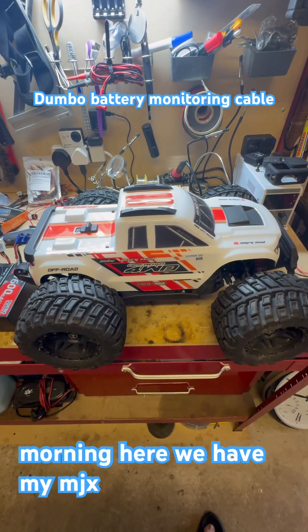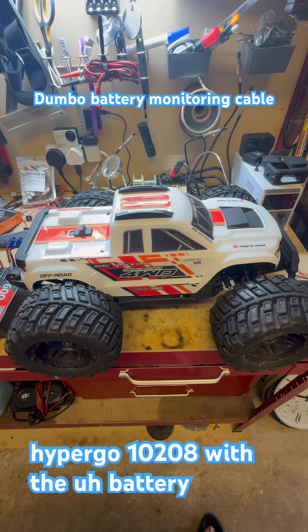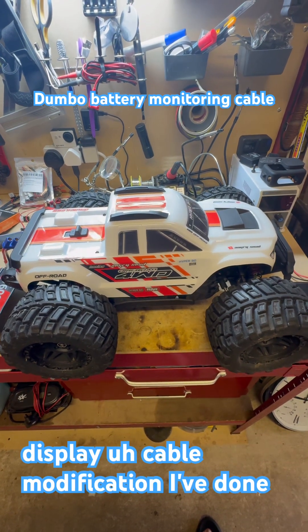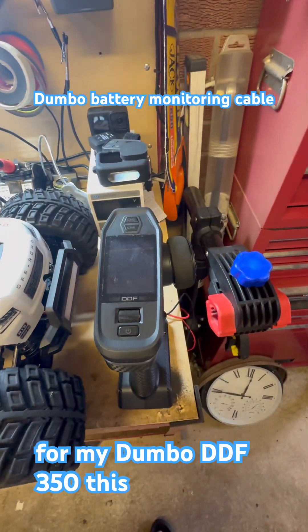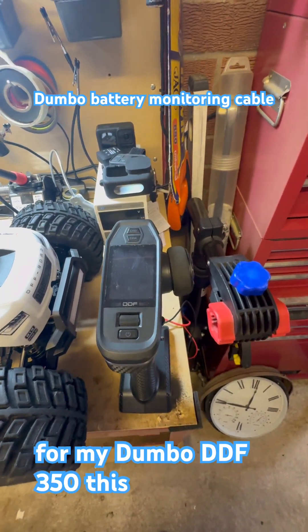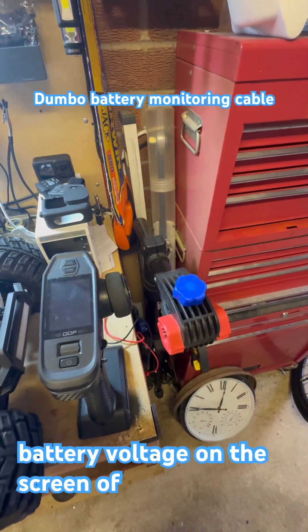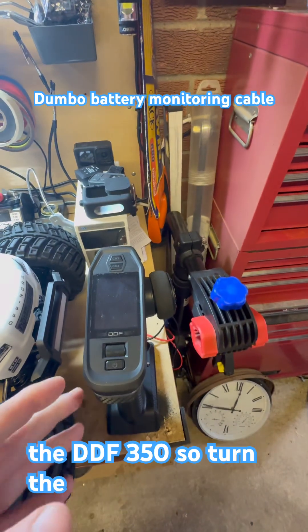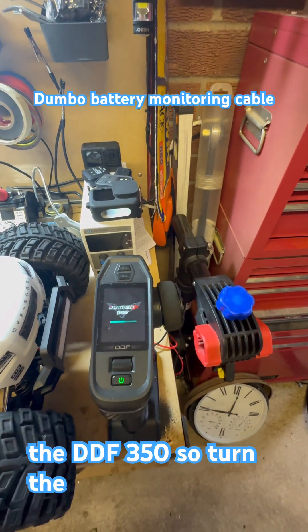Morning. Here we have my MJX Hypergo 10208 with the battery display cable modification I've done for my Dumbo DDF350. This cable enables you to view the battery voltage on the screen of the DDF350, so turn the controller on.